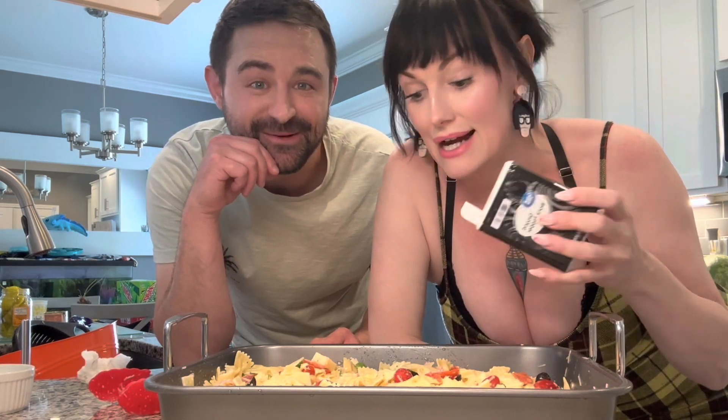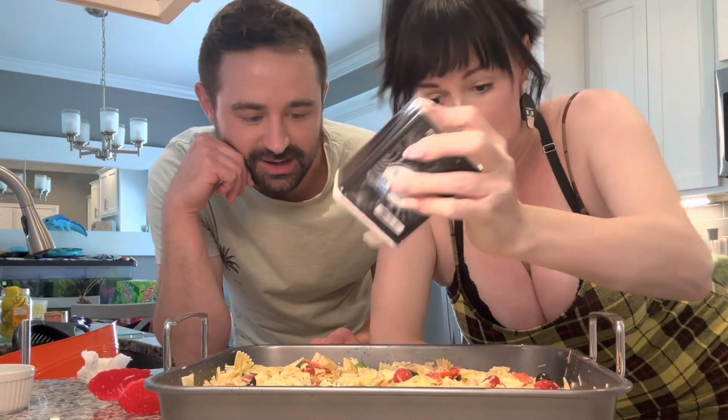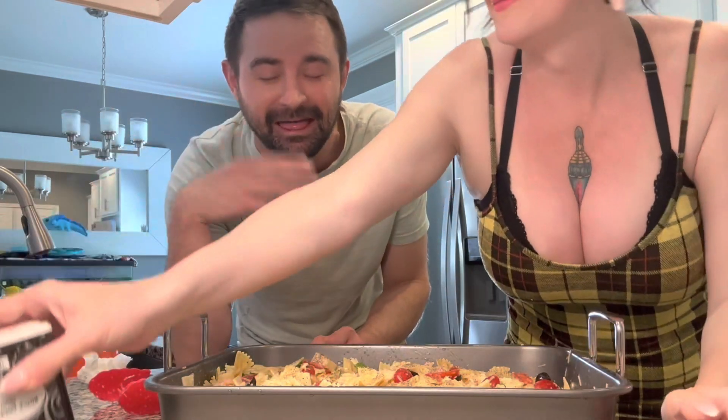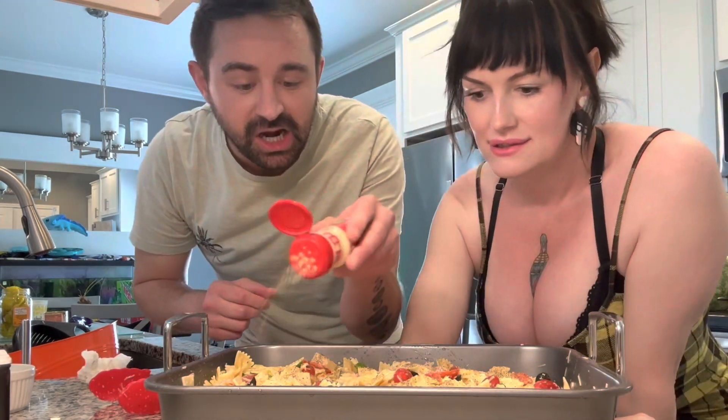Tell me when to stop. All right, all right! More pepper! Next, we're going to throw in some garlic powder.